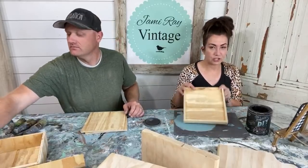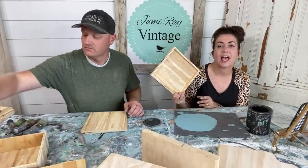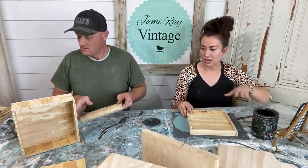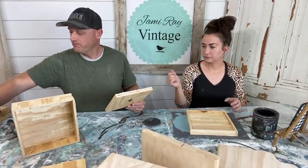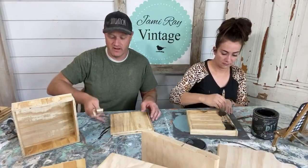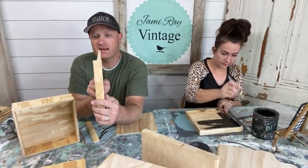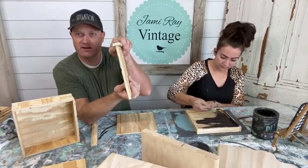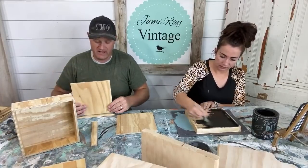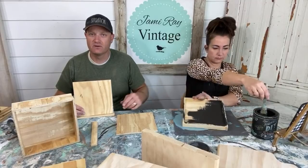We're going to get started. I'm using weathered wood. If you're new here, you can pick up the paint and products you'll see today at JamieRayVintage.com — I mention that every week because we always get asked. So with these little sign pieces, what I like to do is get a little strip that's wider than the actual board. That way you can either make it double-sided or use it to hang the sign — it gives you a little lip so you can hang it on the back without hardware. It also enables the sign to stand on a shelf.